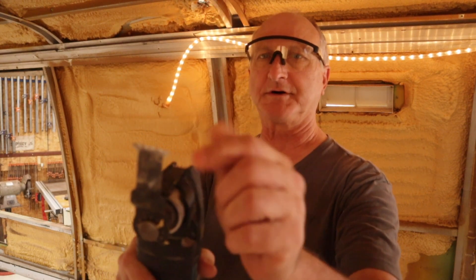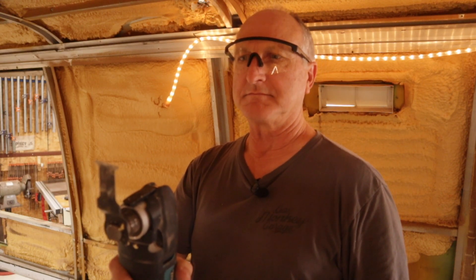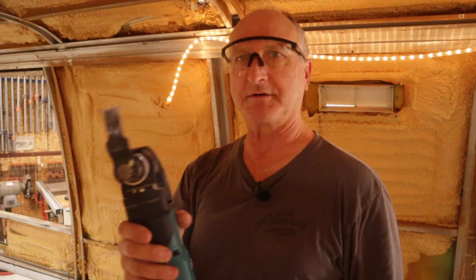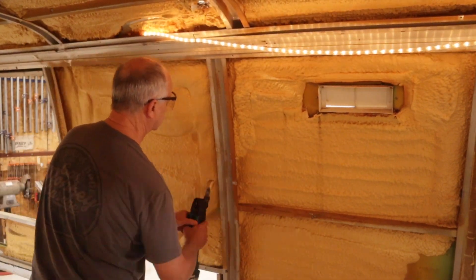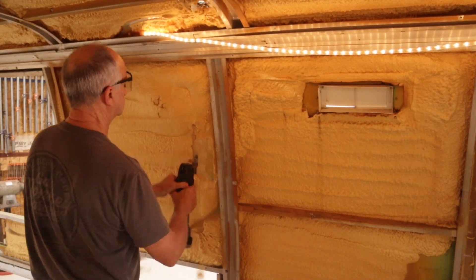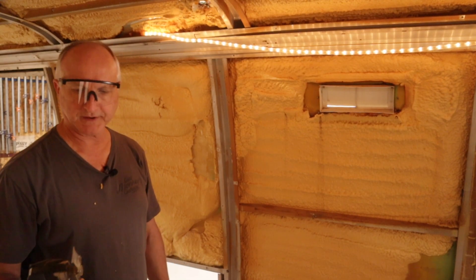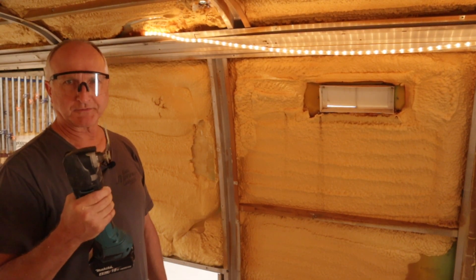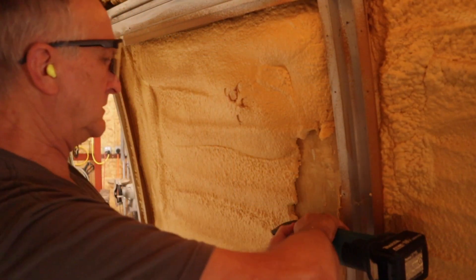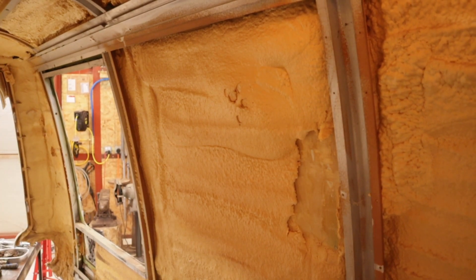This is a blade that was all dull and I've ground the teeth off. I'm going to see if this will work to cut this insulation off of here. It won't work perfectly, but it works better than me with a putty knife. I think I'll need a combination of tools here.